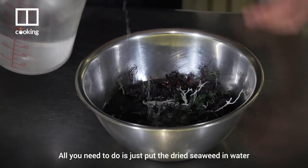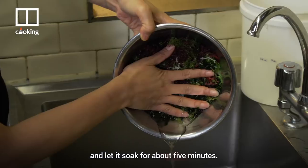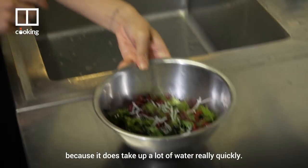All you need to do is put the dried seaweed in water and let it soak for about five minutes, then drain the water. It's important not to over soak the seaweed because it takes up a lot of water really quickly.